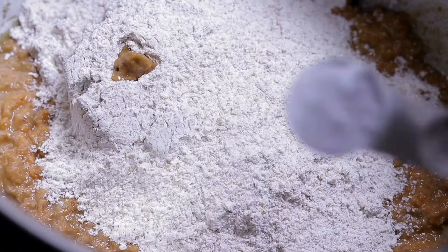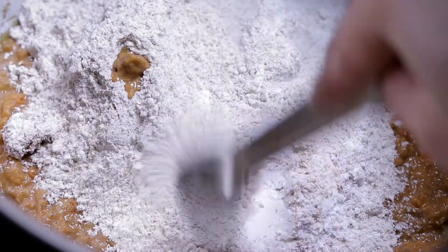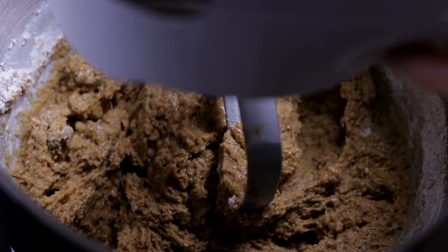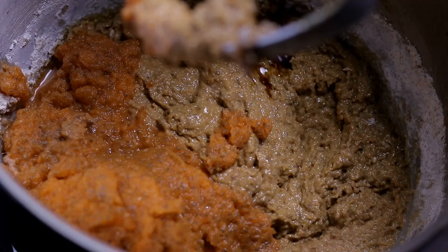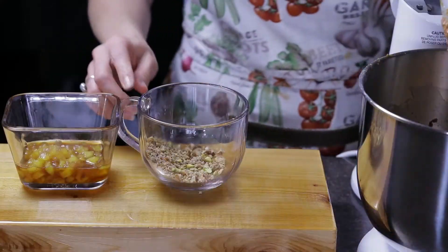Remember to mix the baking powder and the baking soda with the flour before it gets wet. Also add the vanilla extract, cinnamon powder, pistachios, and pineapple in syrup. I prepared this pineapple with a cup of pineapple cut into small squares and two tablespoons of brown sugar — I let it boil for three minutes, then let it cool down. Mix everything very well.